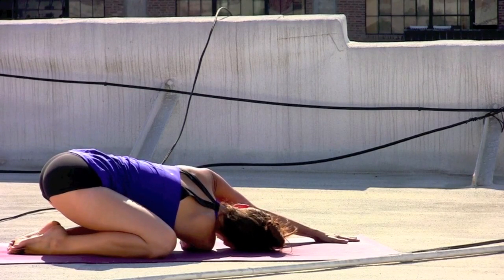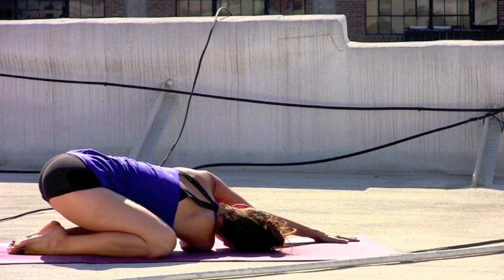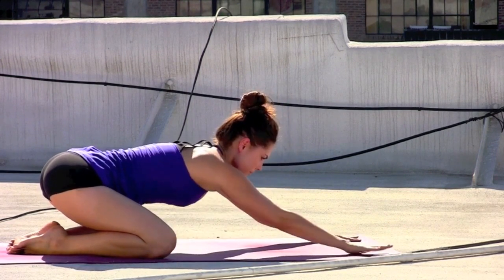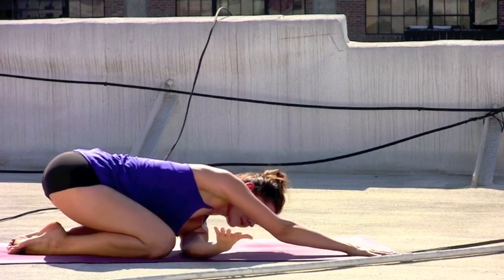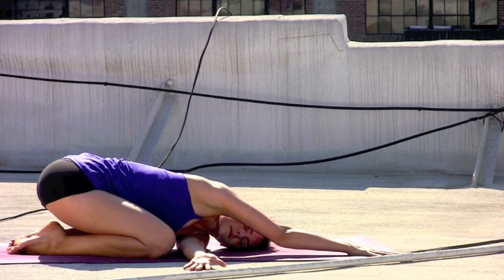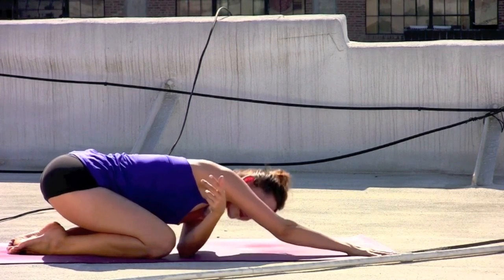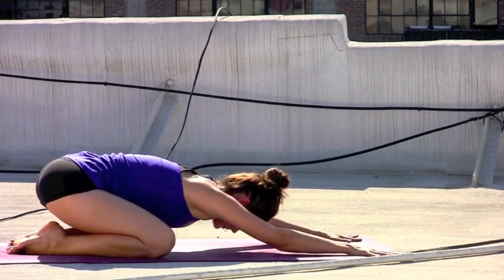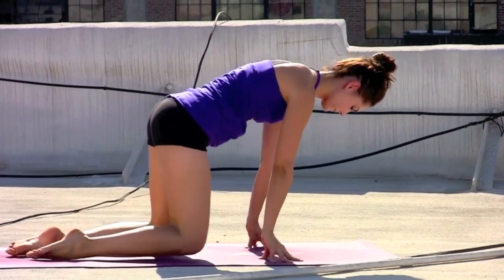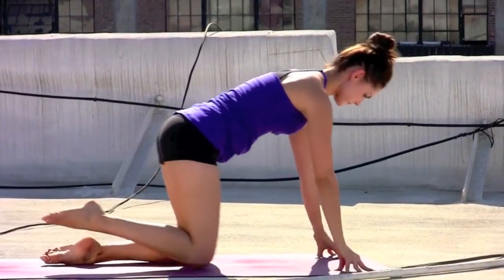On the exhale, wrapping the right arm underneath the left — a little twist. Right cheek rests on the floor, left arm extending forward. Switching sides — right arm reaches back to the front of the mat. Sweep the left arm underneath the right, outer left shoulder resting on the mat. Inhale, coming back to child's pose, press the hips back. Exhale, rising up onto the knees.